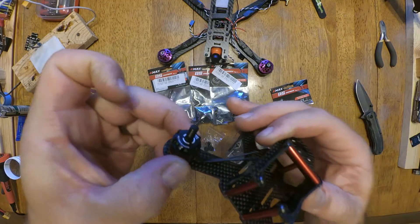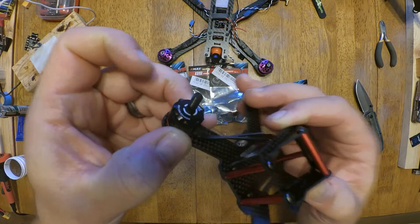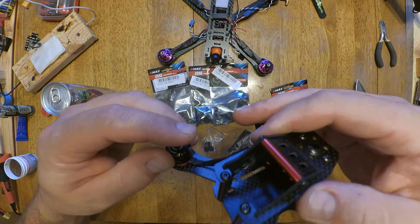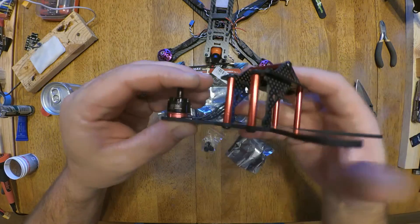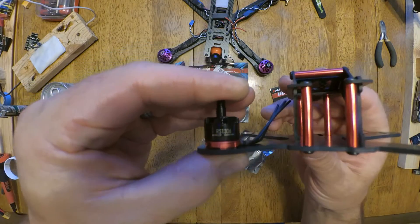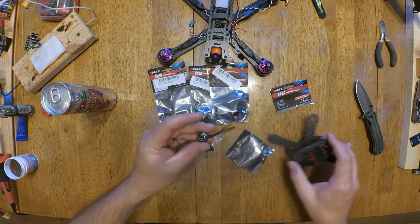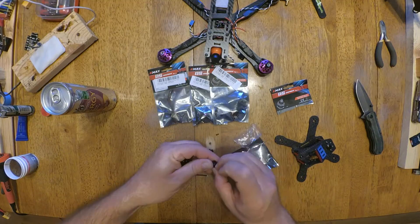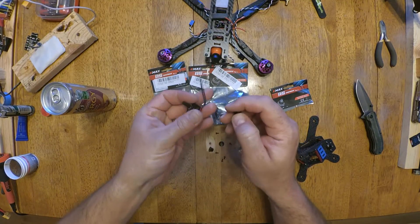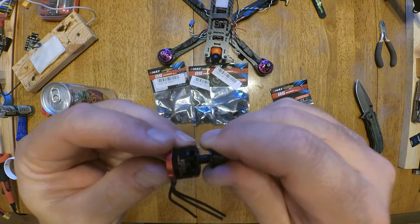Well, like that - that's how. That is awesome. Oh boy, the nut is almost bigger than the motor. Wow, they give you three nuts. That's pretty sweet. And extra screws in case you drop one. That is so stinking cool.